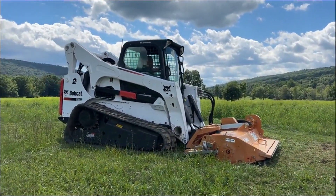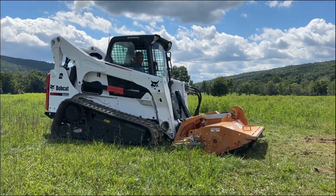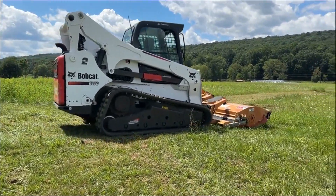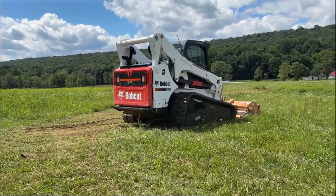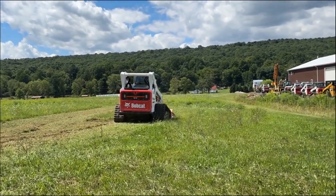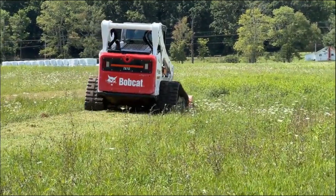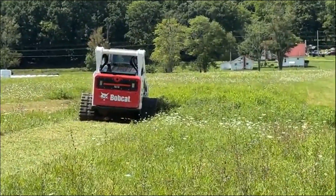The biggest trick on these mowers — what I noticed after playing with it for a while — is you're going to bring this down and let it float basically on that back wheel, then engage your hydraulics. The big thing you don't want to do is tip it down to where it is contacting the ground hard. You want to keep it floating on that rear wheel. That's the trick to this mower.